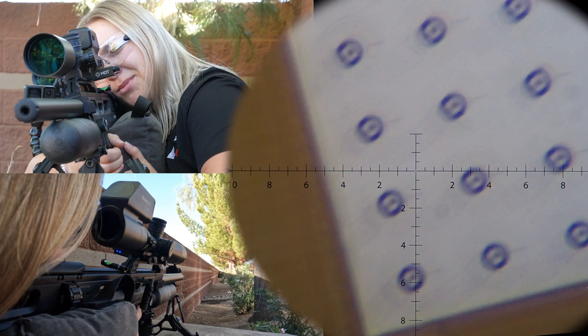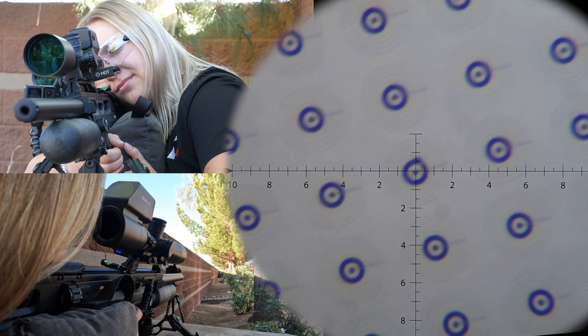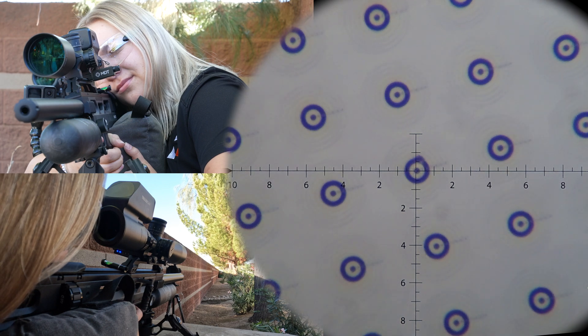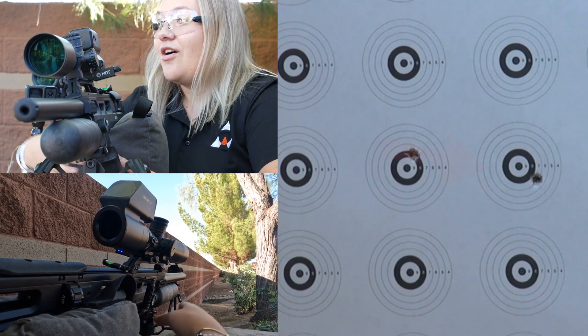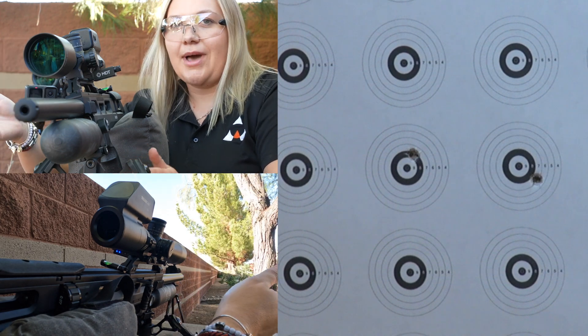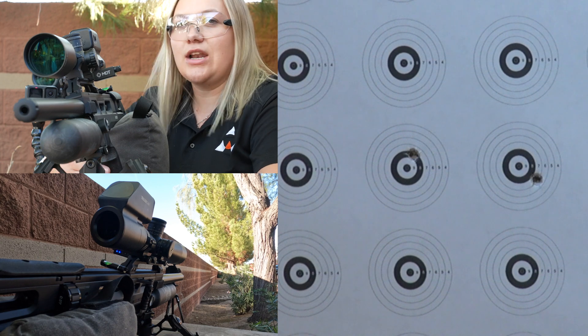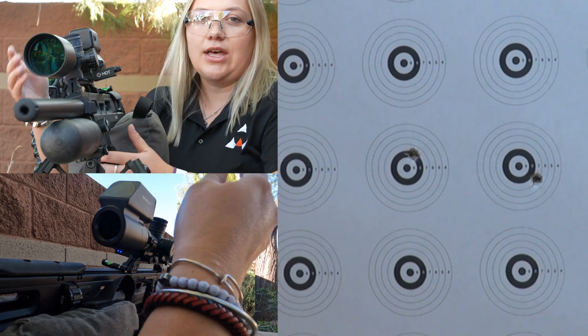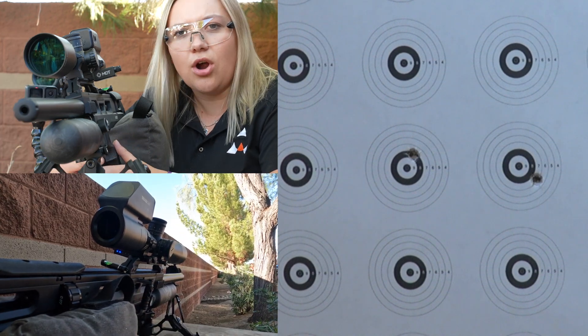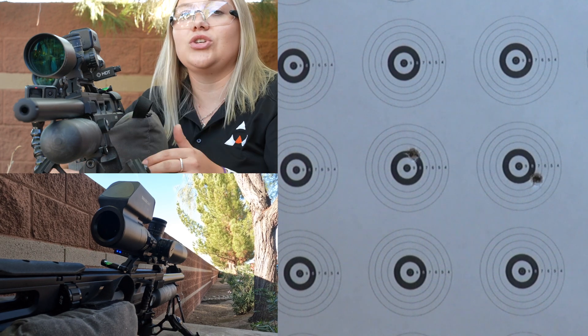And I literally hit the target on the right-hand side. So that moved a considerable amount only at 50 yards with a .177. Now think if you're taking this shot any further out — maybe 80 yards, 100 yards, or in any other caliber — that problem gets exponentially worse.